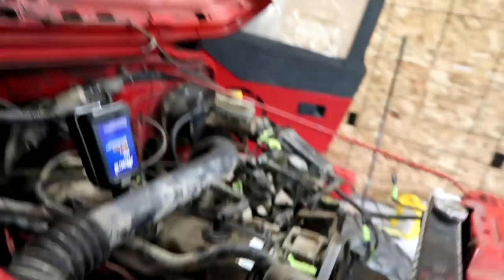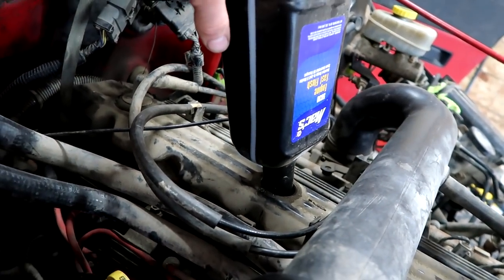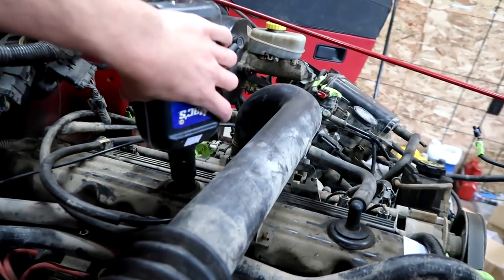I just installed the hose clamp and I'm also inserting our oil flush — there it goes. Alright, let's start it up and put five minutes on the clock.